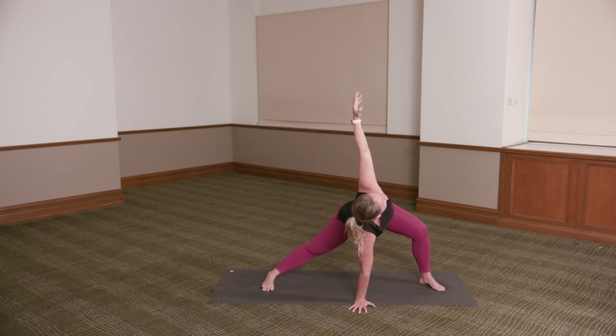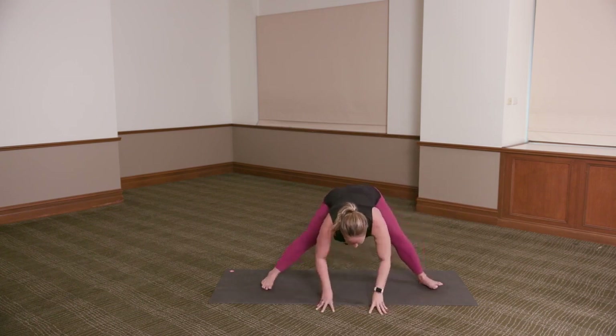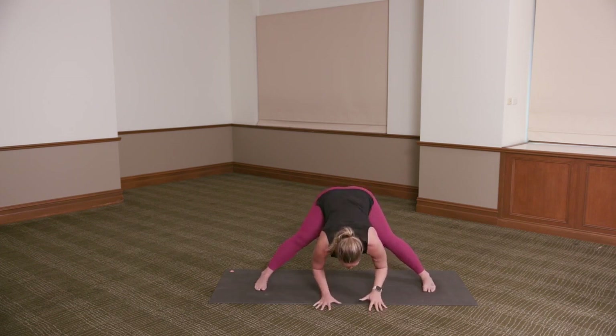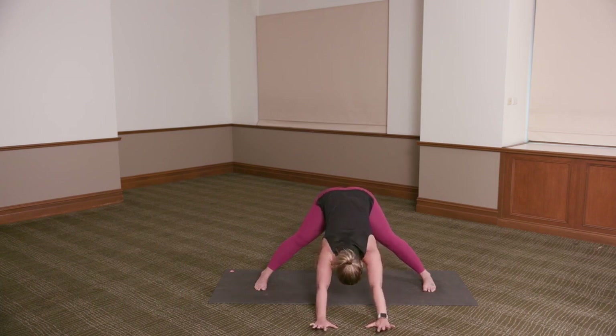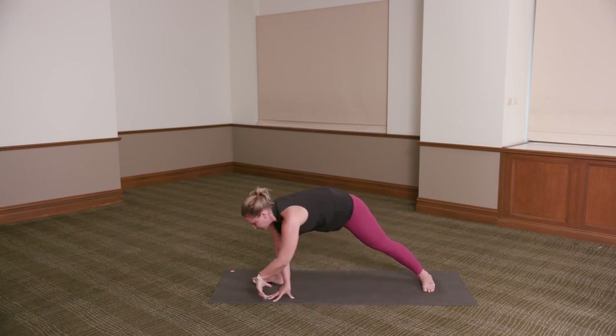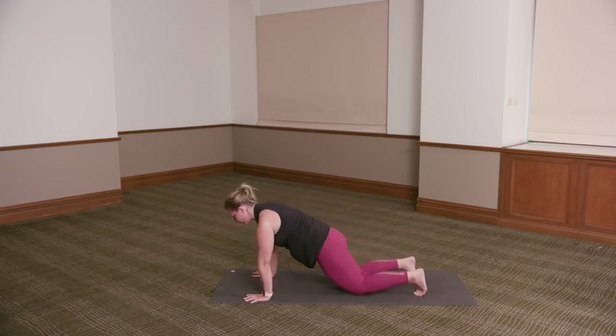Exhale, the left hand back down to the floor. Inhale, lengthen the spine. Turn both toes in, extend both legs. Exhale, fold — reaching the weight back into your heels. You can start to walk your hands forward. Take a deep breath in. Exhale. Inhale, lengthen. Walk the hands back underneath your shoulders. Turn yourself back to the front of your mat with your right foot. Step your right foot back — you can press it back to downward dog, or flow with me.